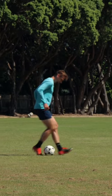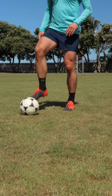If your sombrero flick looks more like an awkward kick, then give this a try. It'll make it a thousand times easier. And even Mbappe does it.